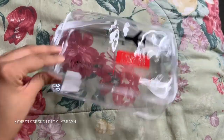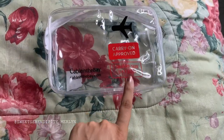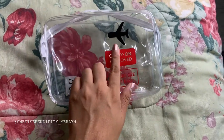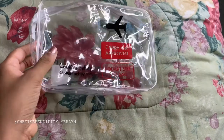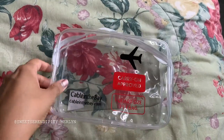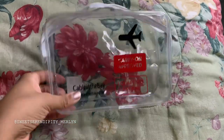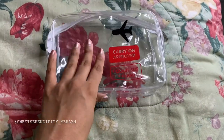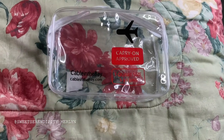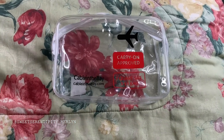My first tip is this bag right here. I got this bag from Amazon — it is the Cable-in-Bay bag. It is a one-quart size, three-by-one-by-one bag, and it is TSA approved. This bag will carry so much more than those quart-size sandwich bags you've been using. It is definitely very durable — I've had it for almost a year and I've been traveling a lot recently, so take my word, this is an amazing bag.